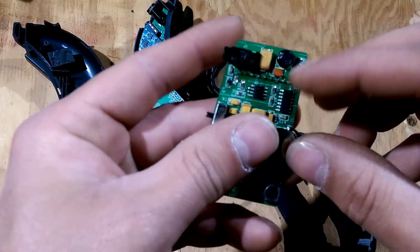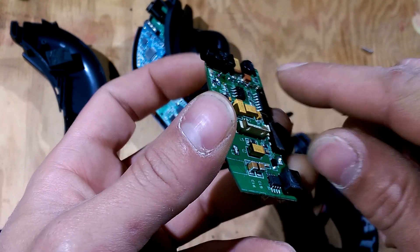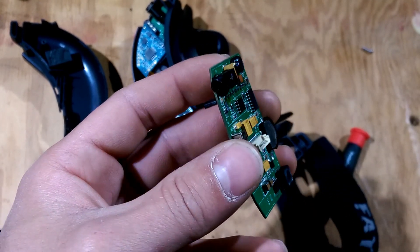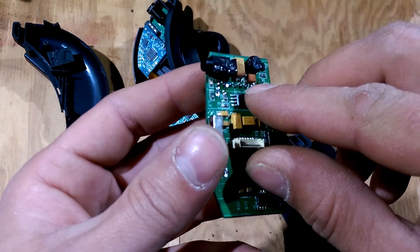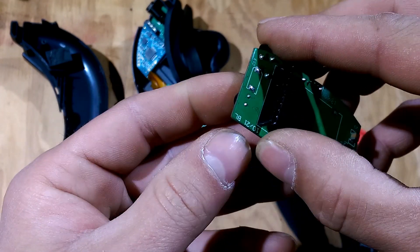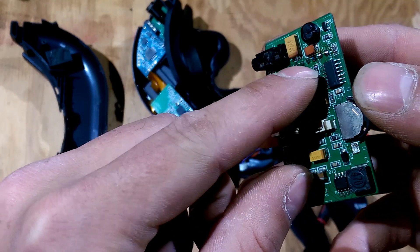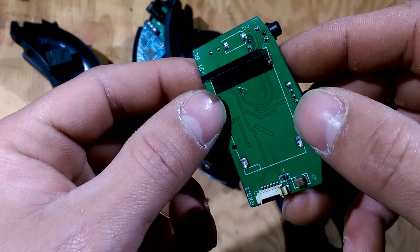And then once you do that, come back in here with the soldering iron and a pair of pliers and helping hands, heat them up and then grab them and pull them out. But be careful so you don't pull any of the traces up or anything.